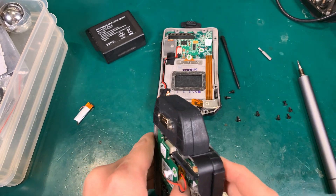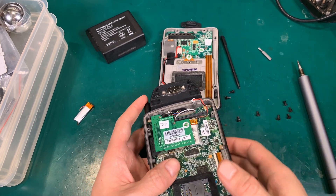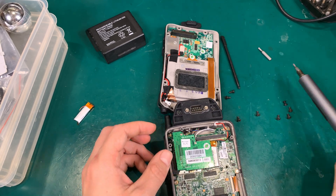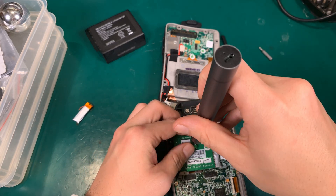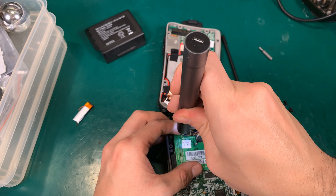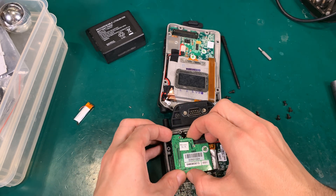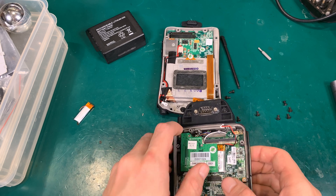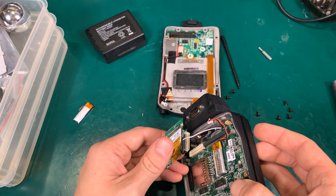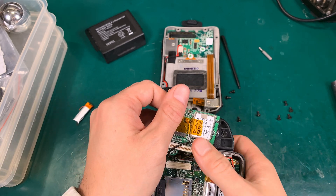We have to pry this because it's going to be glued. I'm wondering if I'm going to need to lift this Bluetooth board — I think I could do it without. But it is such a unique device that I'm not going to take any chance. There should be a screw underneath — it should disconnect, and yes it does. So here we've got our radio module and our battery.